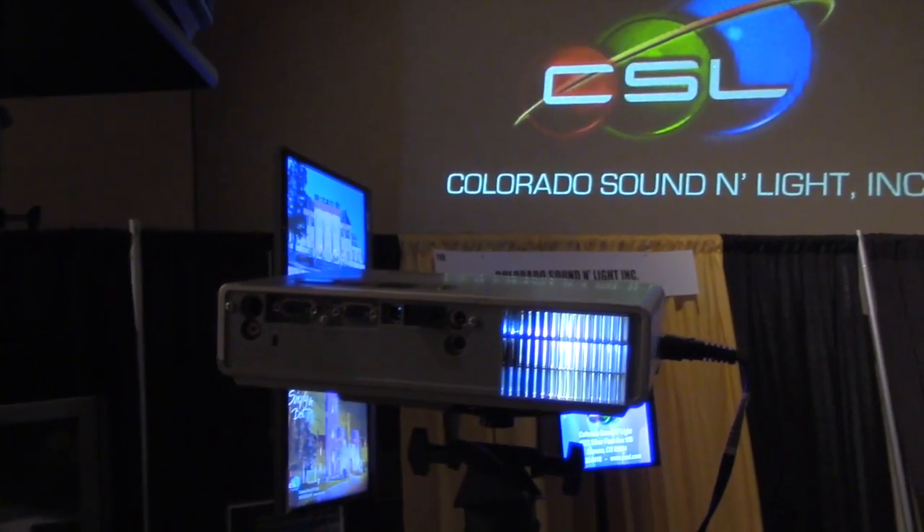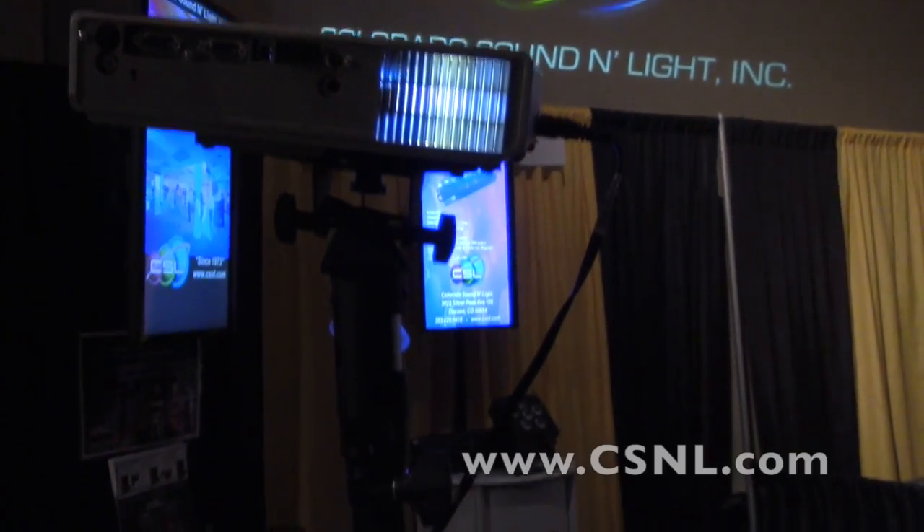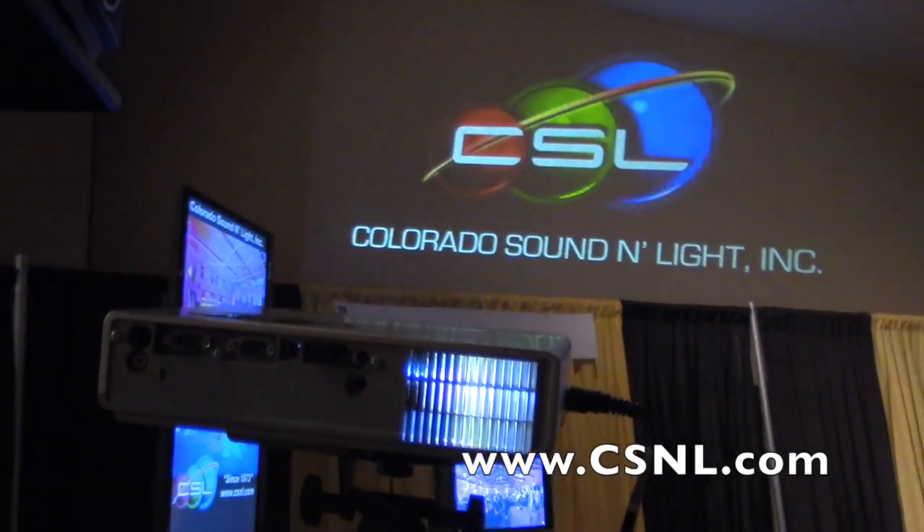Jim, for more information, where can the folks at home find information about what you've got going on here from Colorado Sound and Lighting? Just visit our website at CSNL.com, and it'll take you right to the information page for the product. Thanks so much, Jim. Have a great day.